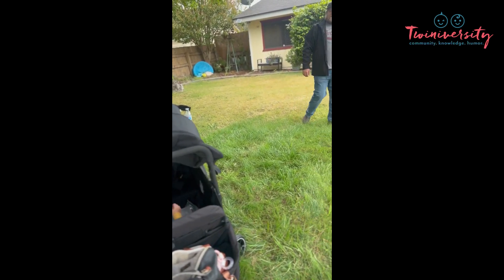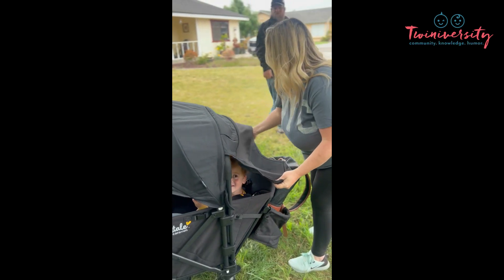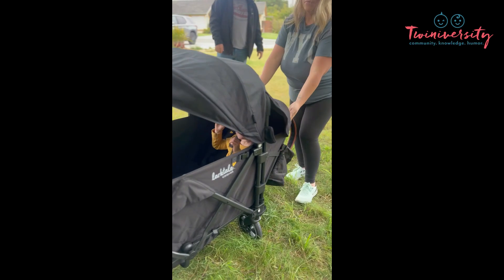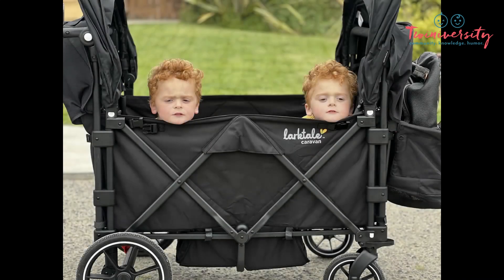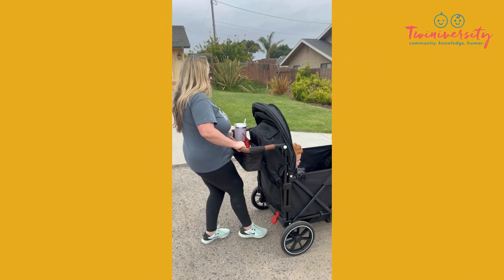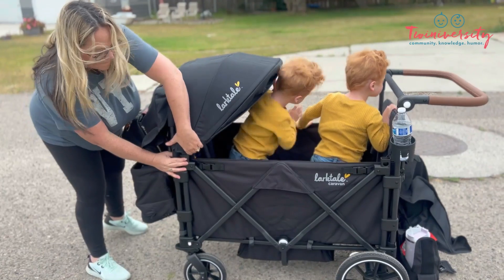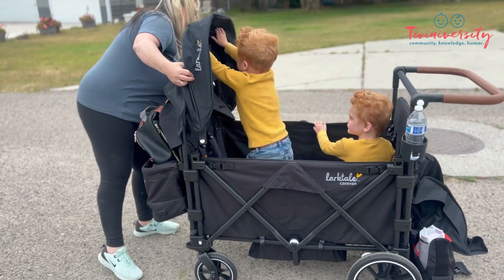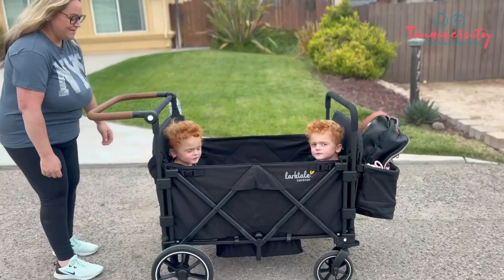Steph is still showing us some canopy tricks. You could also note that the boys' seats are in the reclined position. This wagon was made for four; however, if you go to their website, you'll see that you could actually configure the buckles on one side to accommodate one kiddo, so this could be a three-seater or a four-seater — there's plenty of space for everybody. Also, each kiddo has their own little storage pocket, so when you're out at the park and they want to collect a rock or a leaf, they have a place to put it.